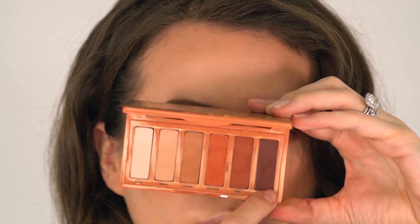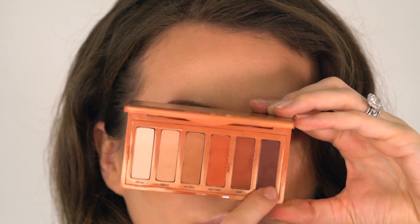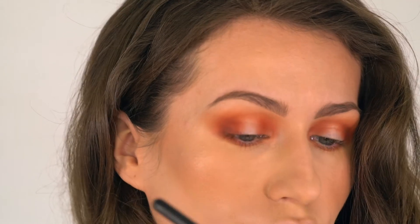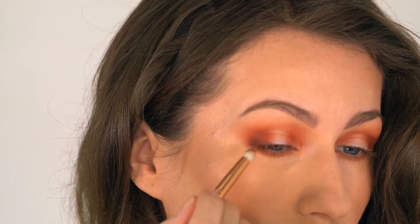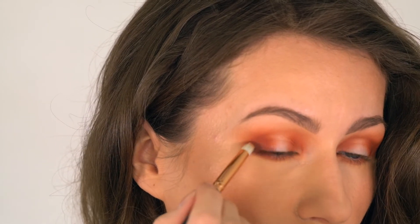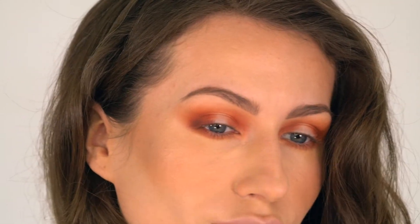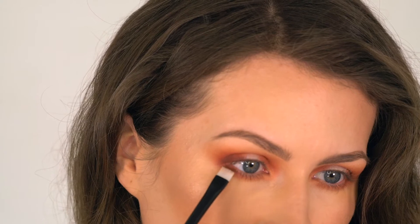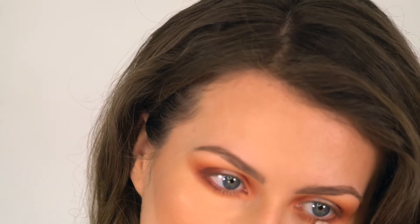Now I'm going to use the darkest color from the palette called Strike and I'm going to run it across the outer part of my lash line, lifting it up a bit to create a small wing effect. Now I'm picking up my NARS flat brush and I'm running this color along my lower lashes as well.